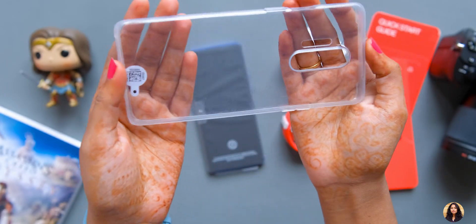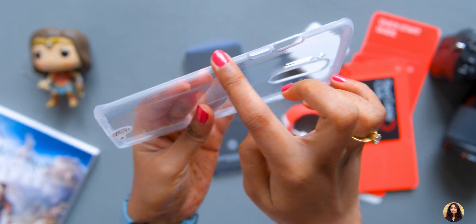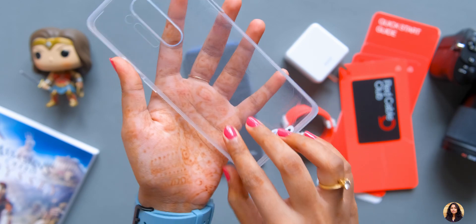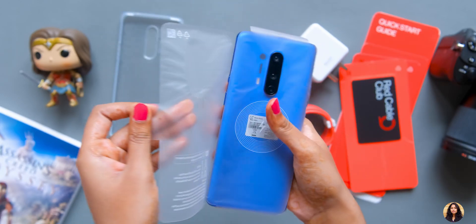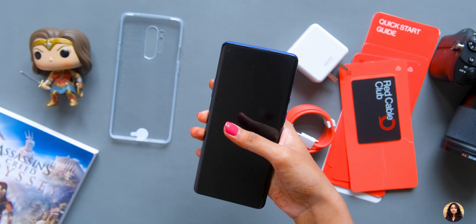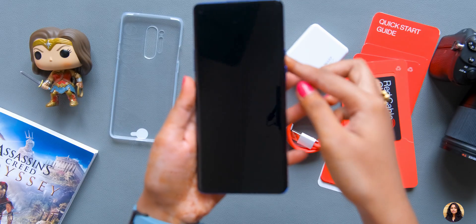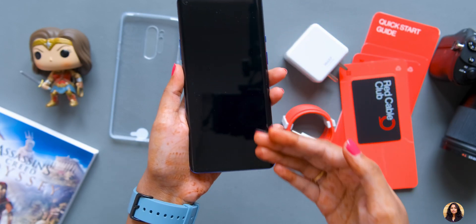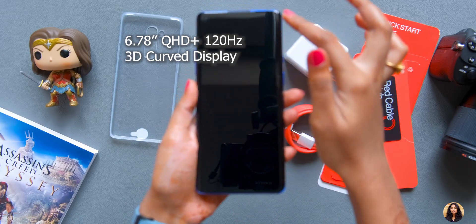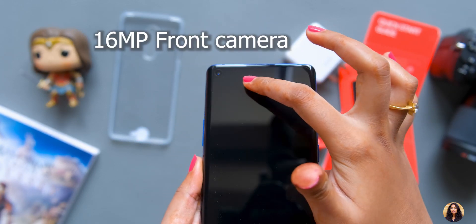We have a transparent case — actually it is translucent rather than fully transparent, I will tell you more about it. Finally, we have the phone itself. Oh my god, it has a very premium feel. This is the Ultra Marine Blue color — I really like this color. This phone has a 6.7-inch QHD+ 120Hz 3D curved display, and on the front you can see the 16MP punch hole camera.